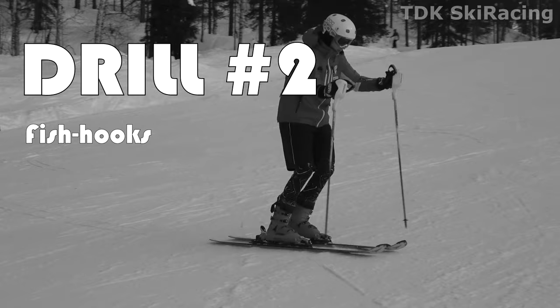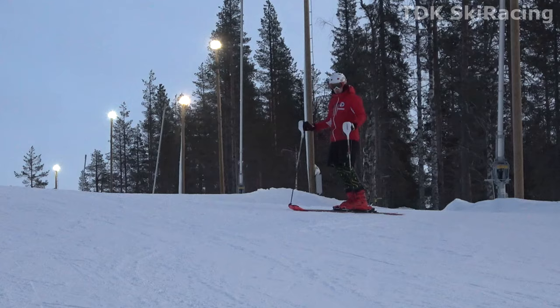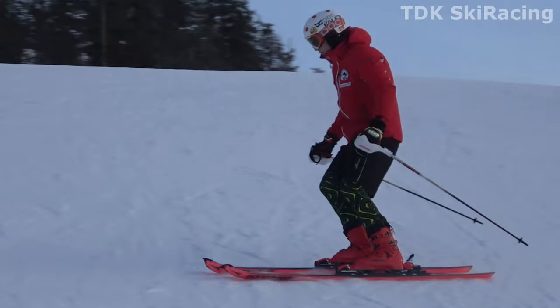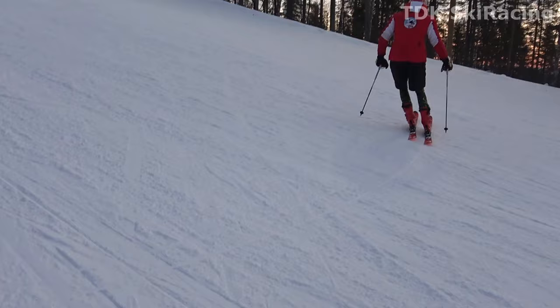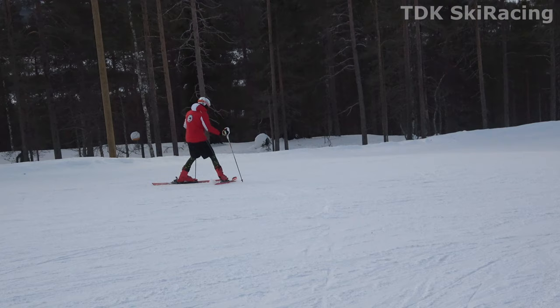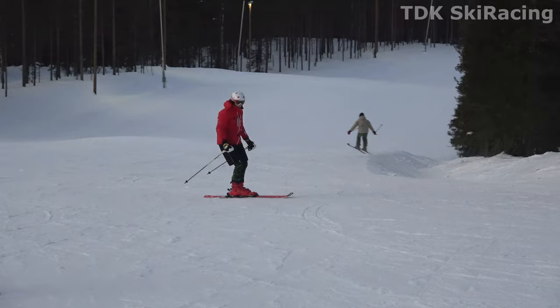Drill number two: fishhooks. Instead of pushing yourself forwards across the slope, start out more in the fall line. As you do this drill back and forth across the hill, gradually point your skis further and further down in the fall line at the start. Be aware of other people on the same slope, as they will not expect you to be turning uphill into oncoming traffic.